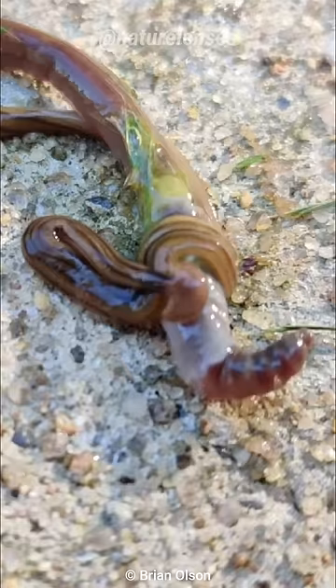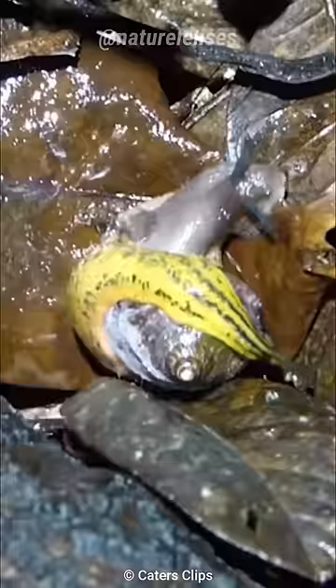They are predatory, mostly preying on earthworms, snails, and slugs. They hunt by using their muscles, which are covered in a sticky secretion to prevent their prey from escaping.